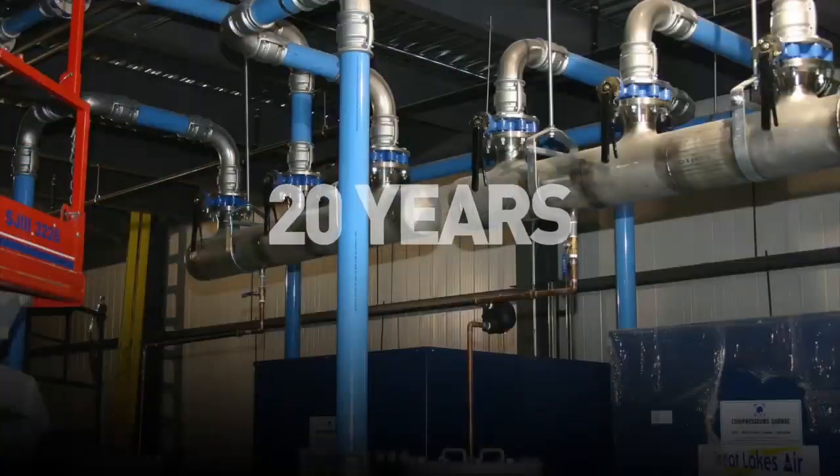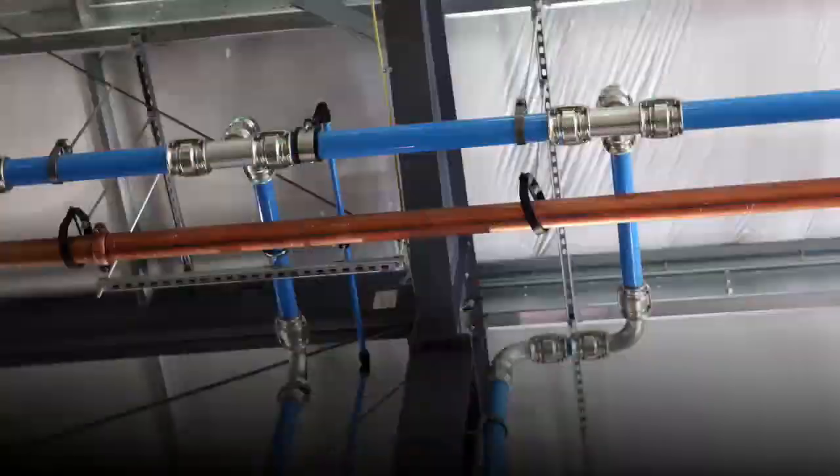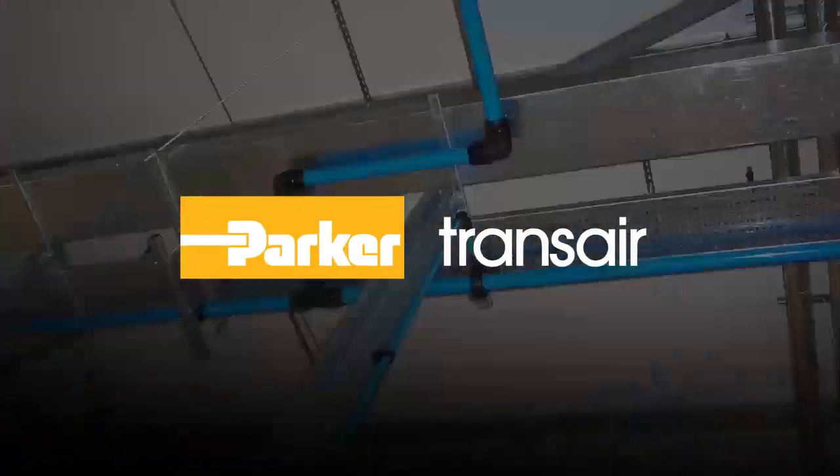With more than 20 years and 500,000 installations, Transair is the trusted partner in delivering the ideal system for all your industrial applications.